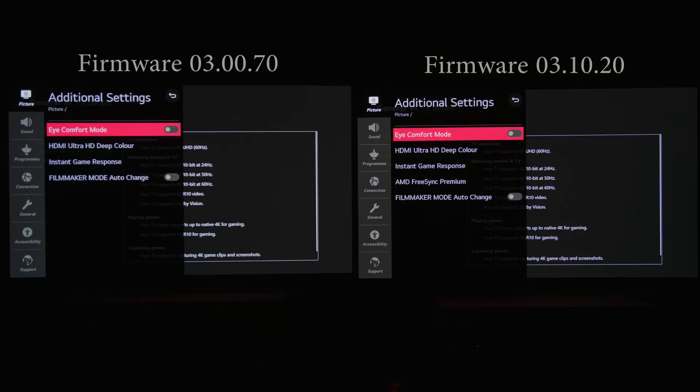I've been thinking about buying 48-inch OLEDs in bulk, calibrating them, and shipping them out as calibrated sets — a crazy idea. But let's get back to firmware 3.10.20 on the right versus 3.0.70 on the left. The first advantage most people will already know is the addition of AMD FreeSync Premium in firmware 3.10.20, which is now visible in the user menu.